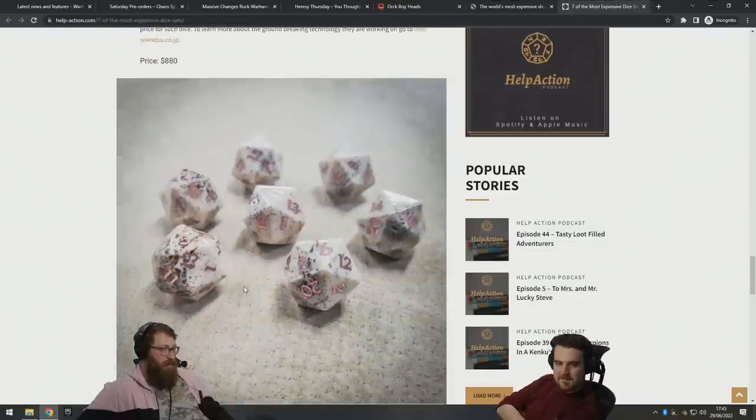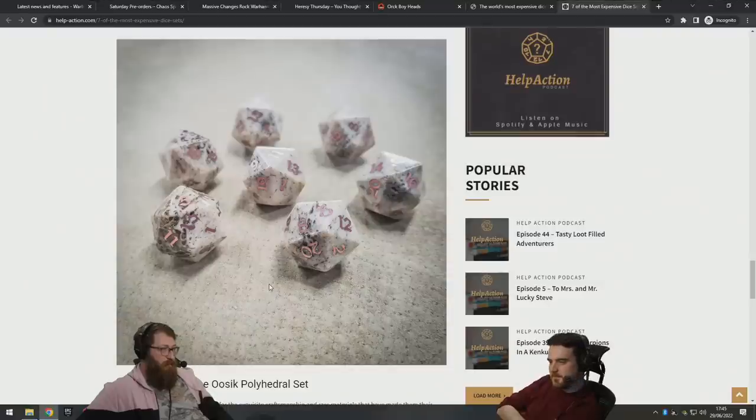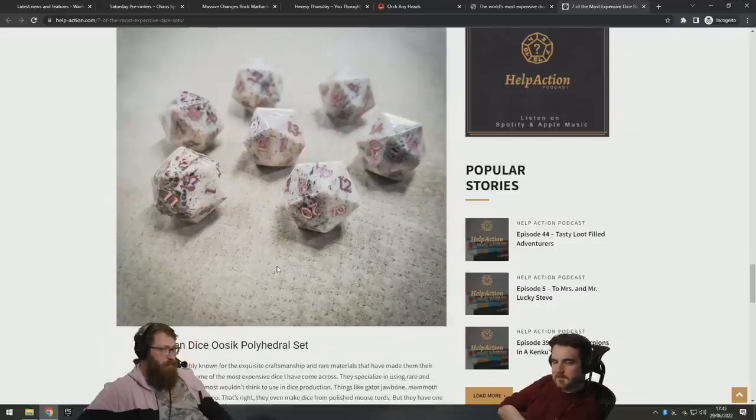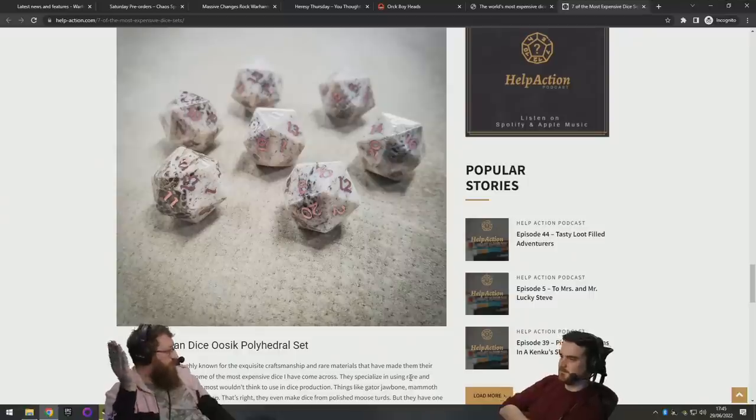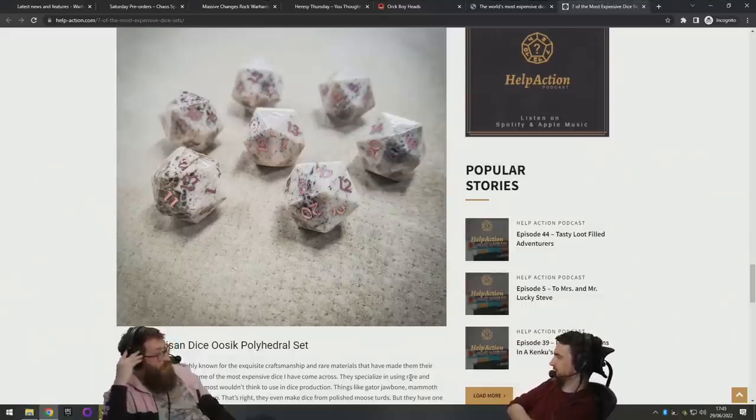Is this bone? I don't know — let's read the first line. Mammoth ivory! I remember a Kickstarter where they'd got a mammoth tusk and were making like 800 dice out of it — as many as they could sell. Prehistoric mammoth dice, which is kind of rad.